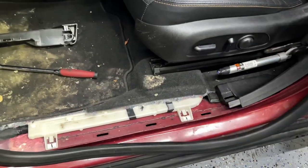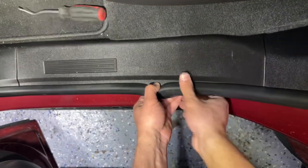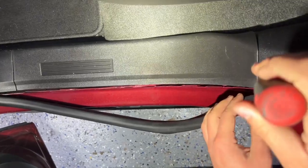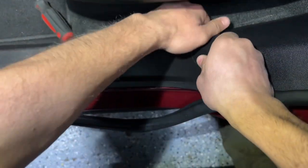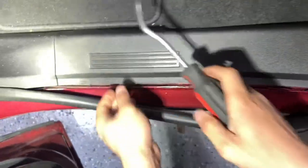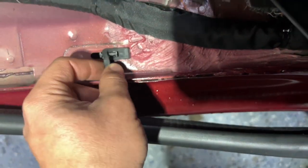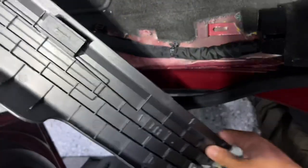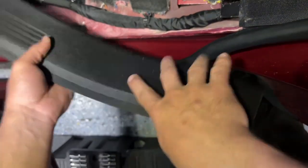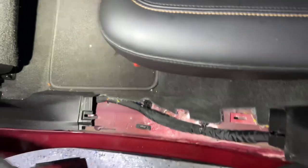Now we move to the rear trim over here. I'll move the weatherstrip first and then start with this corner — it should be easy. You just pull it slowly without a lot of force and it comes off. These clips are very easy to break, so be careful with the design. We still have one clip on each side which will hold it in place.